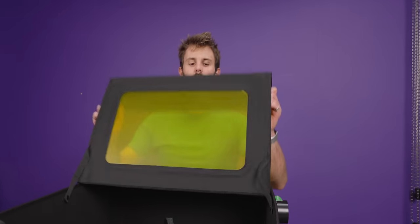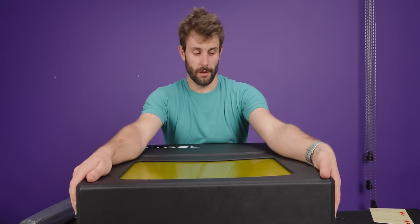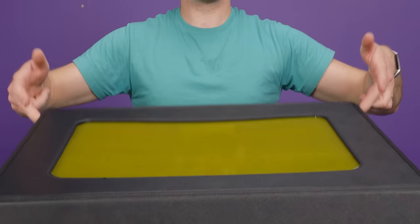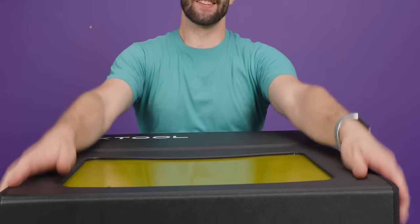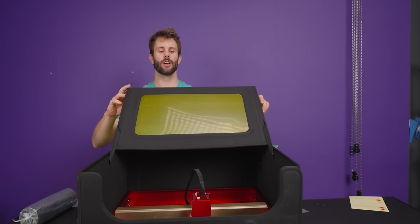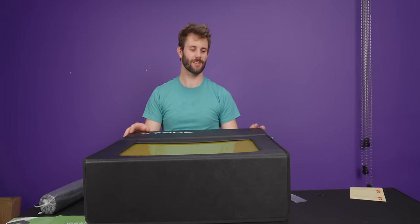And we have an enclosure. This is definitely a lot better than the laser just being in the open, but it's not super secure. And if you're using the laser, definitely don't trust the enclosure to fully protect you from the laser because there is a ton of places it can still get out.